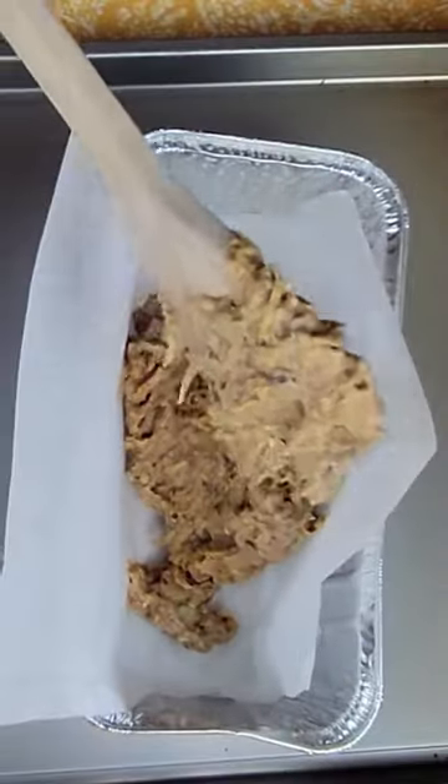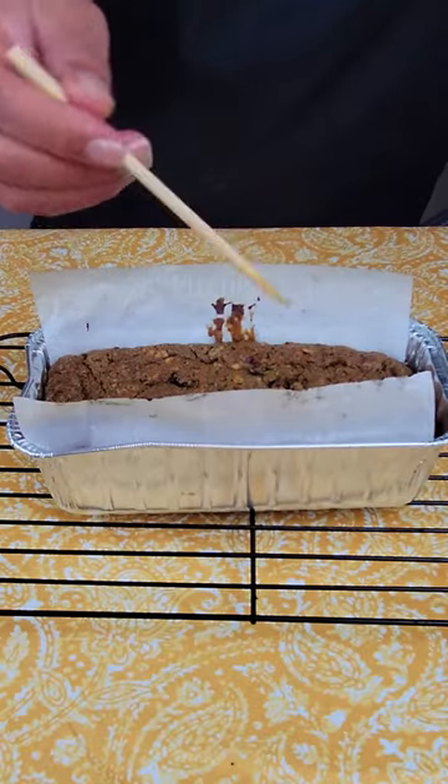Bake at 325 degrees Fahrenheit. The zucchini bread will be ready once the toothpick comes out clean.